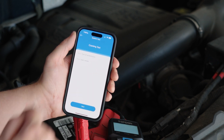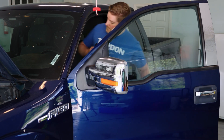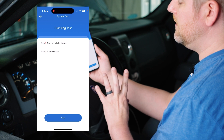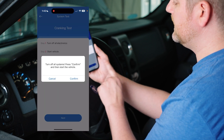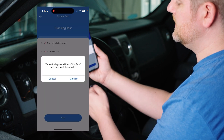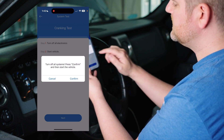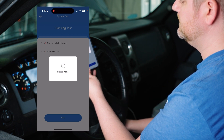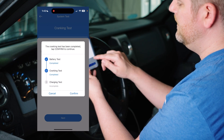Now we're going into the cranking test, and we actually need to get into the car to do that. We have a couple of steps here. First, we're going to turn off all of our electronics — headlights, the HVAC system, the radio, that kind of stuff. We click next, and it says to make sure all those things are turned off. Press confirm, then start the vehicle. So we'll press confirm and start the vehicle. Now we have that test completed, so we'll turn the car off and hit confirm.